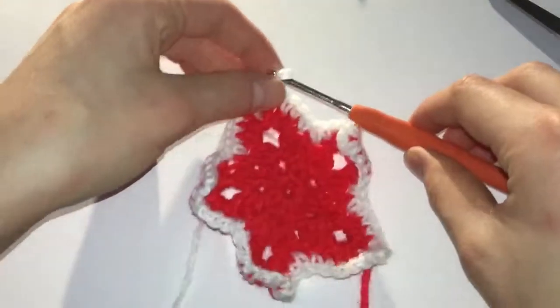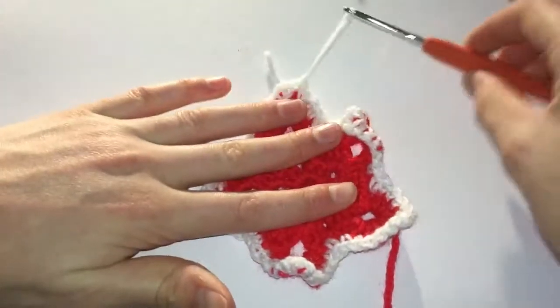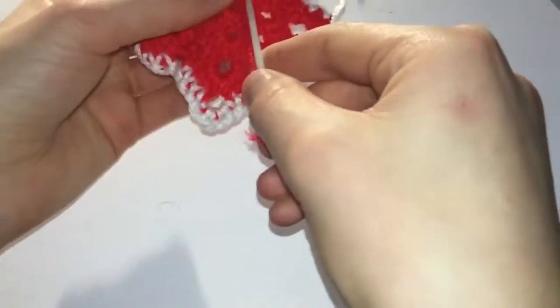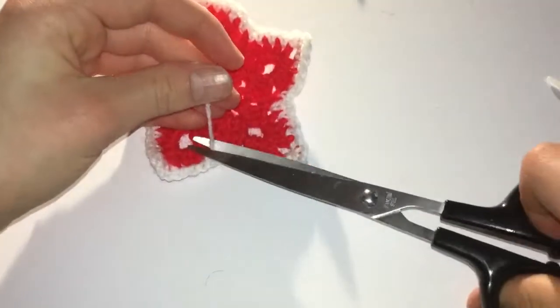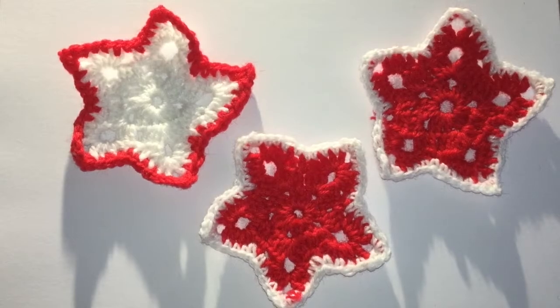Once you've gone around your whole star, it's time to fasten off the white as well. Then, using a darning needle, simply darn away the ends and snip off any excess. So now our crochet stars are finished. They look great sewn to matching ribbon for festive bunting and of course there are tons of other uses for them as well.